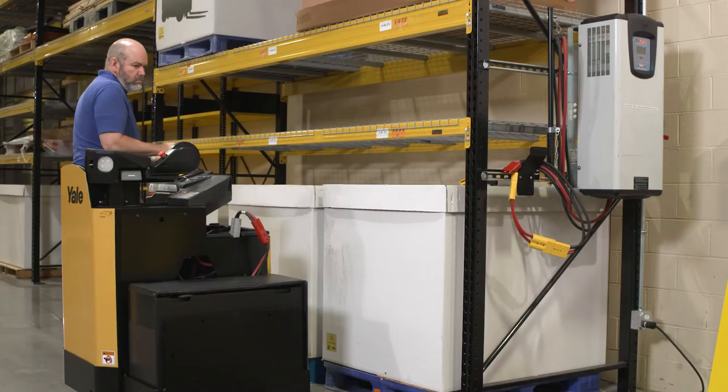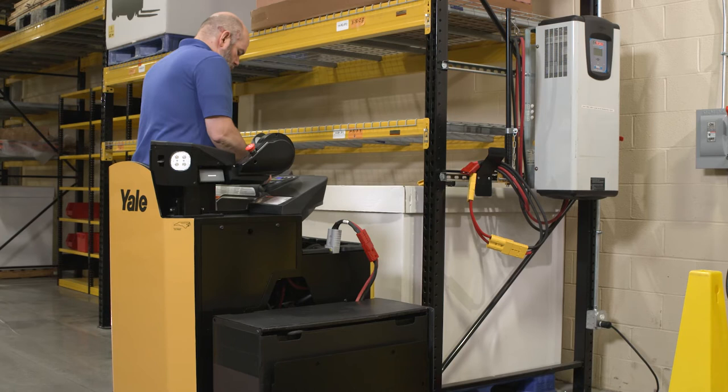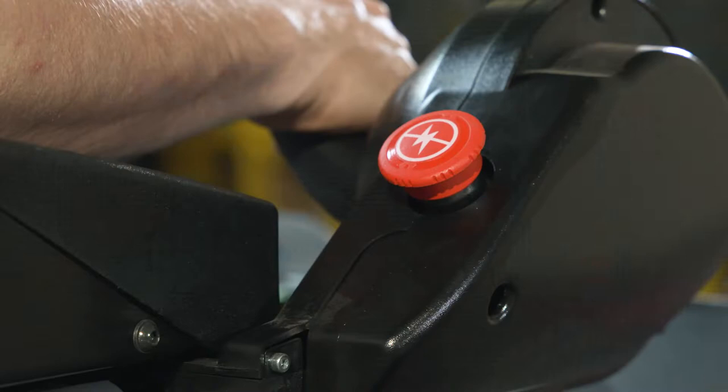When approximately 25% battery charge remains, the last two bars flash. At 10% charge, the battery LED illuminates and the truck enters lift interrupt. To start the truck, turn the key switch from the off position to the on position. Verify the emergency power disconnect button is disengaged by twisting and pulling the red knob up if the unit will not start.